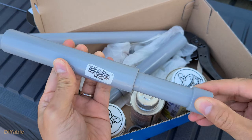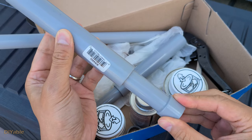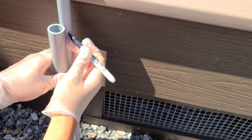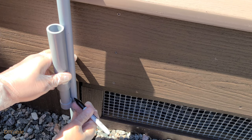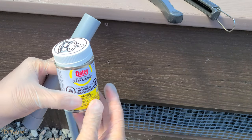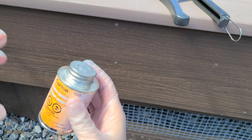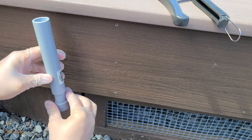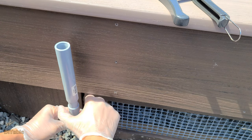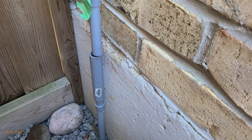To install the expansion fittings, you have to extend it to the indicator in the middle. You want to install it with the moving part facing down so rain and snow cannot get in. We need one expansion fitting on each side — this one is for the PVC conduit coming out from the ground to the deck, and the other is for the PVC conduit from the basement to the ground.